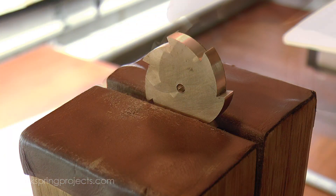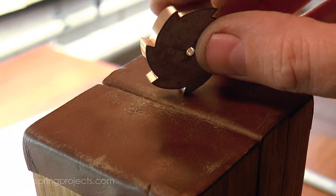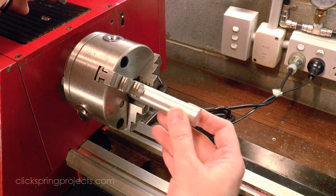The raw stock that I've used for the ratchet is slightly thicker than required to simplify the stock requirements of the project, so I reduced it to final thickness with a facing cut on the lathe.